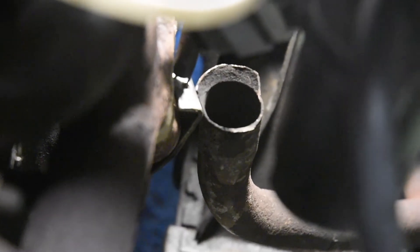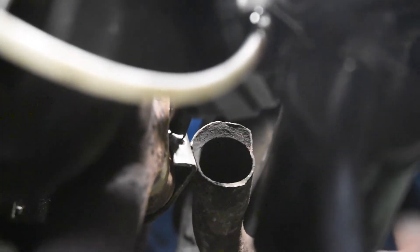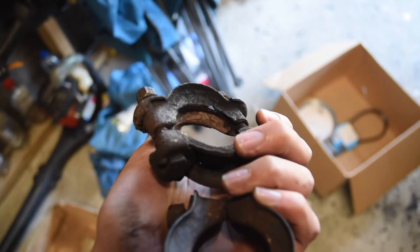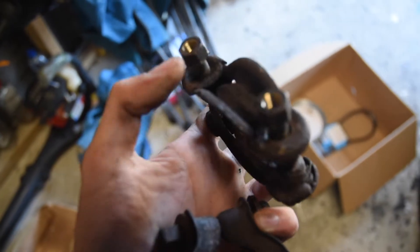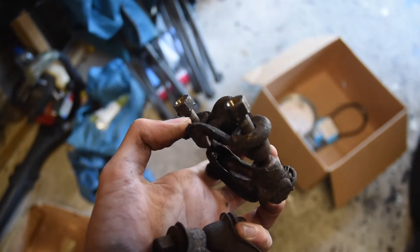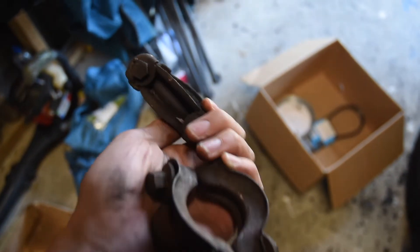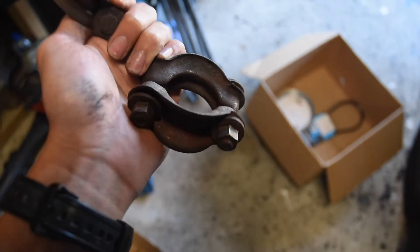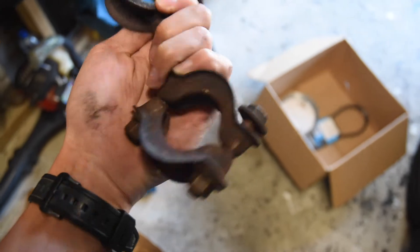Now you can clearly see what happened to that flare on the exhaust pipe — the sides have broken off, it's all gone. Just as a comparison, this is the old one. There's holes in it, I don't know if that's from rust or what. And this is the second-hand one that someone gave me at the club that's in very good condition. Thank you again.